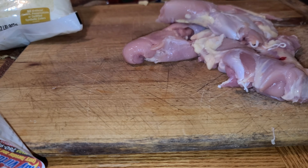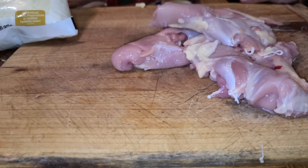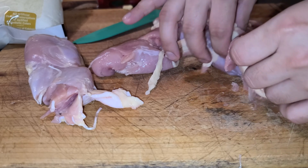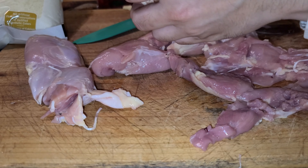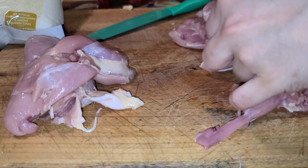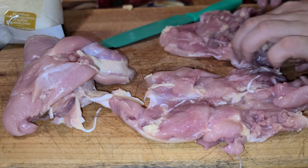I just got the sun-dried tomato package, I got chicken thighs, and I'm just going to season it with seasoning salt.